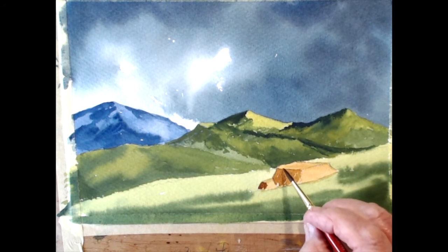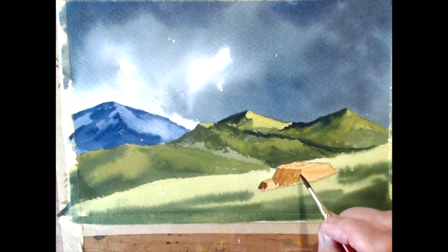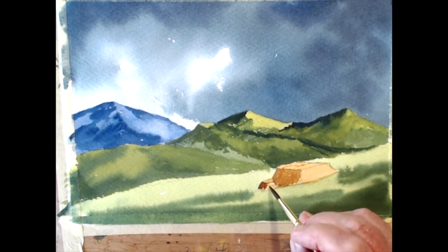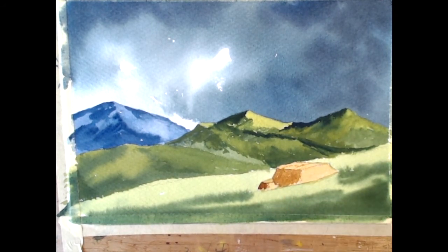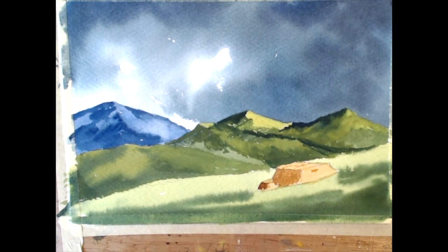So I'll make that darker. Put a few fissures in it - cracks in the top of it. This side will be in sunshine. Same colours again - get that raw sienna into it.